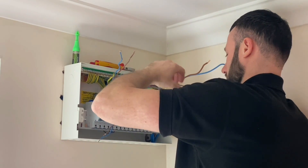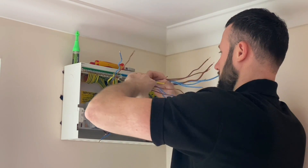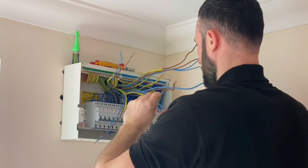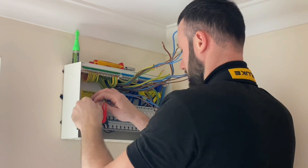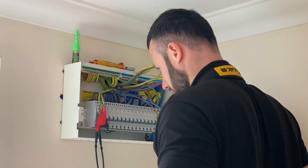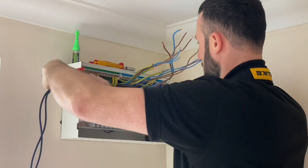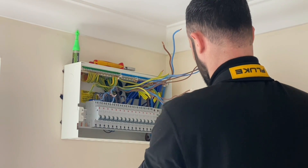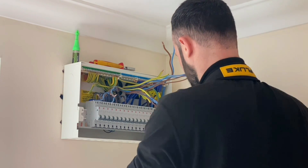The spare breakers are a good touch — it means that when the extended circuits are eventually installed, the breakers are already populated in the board. Testing is now underway. Matt is belling out the ends of the ring final circuit, and so far we've got one ring at three ohms — heading in the right direction. At this point it's worth confirming at least that it goes out and comes back.